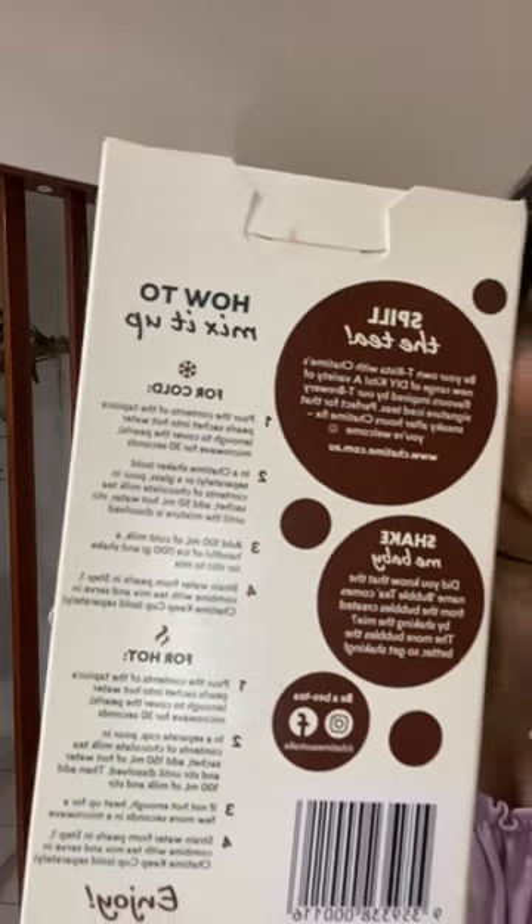Let's try and see, guys. Pour the contents of the tapioca pearls sachet into hot water, enough to cover the pearls. Microwave for 30 seconds.